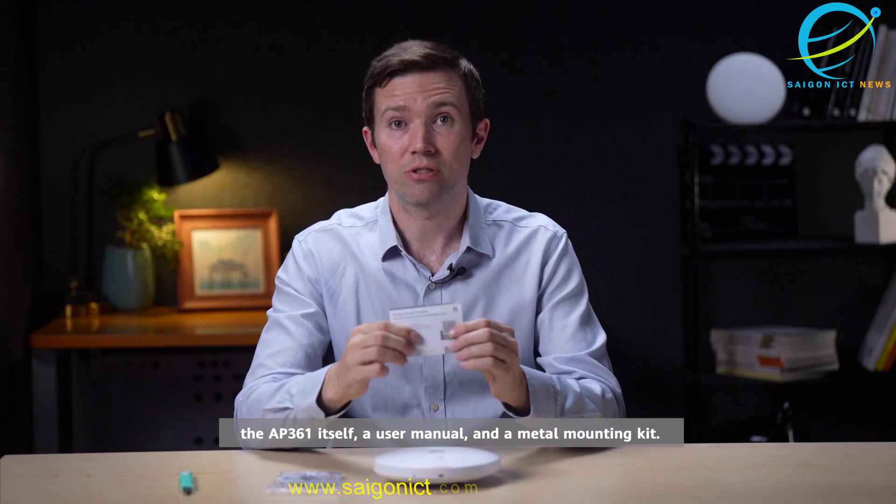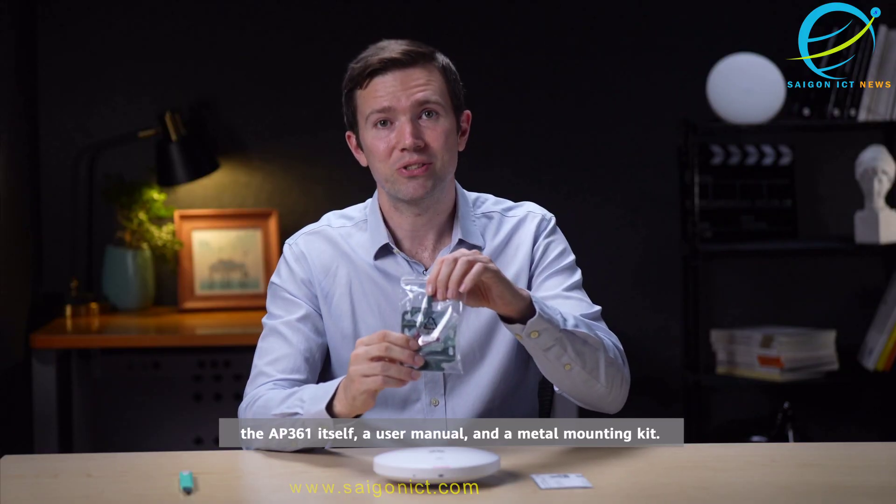There are three things in this box: the AP361 itself, a user manual, and a metal mounting kit.